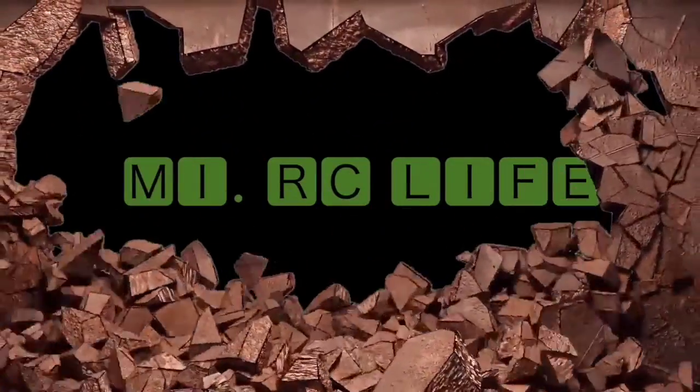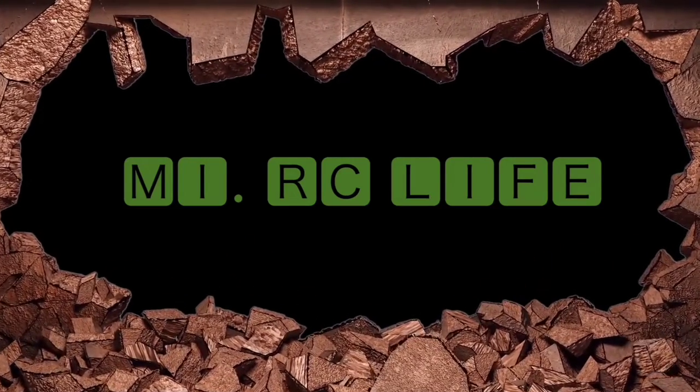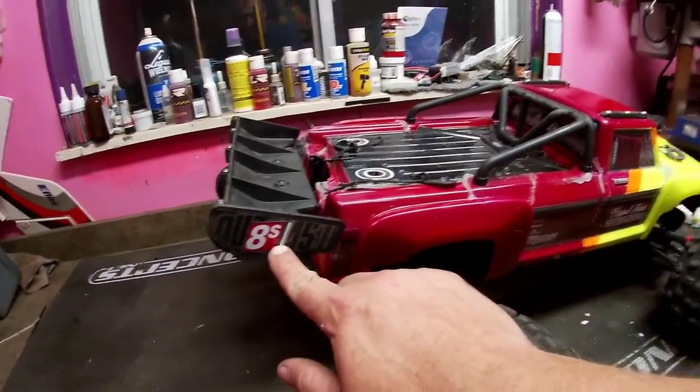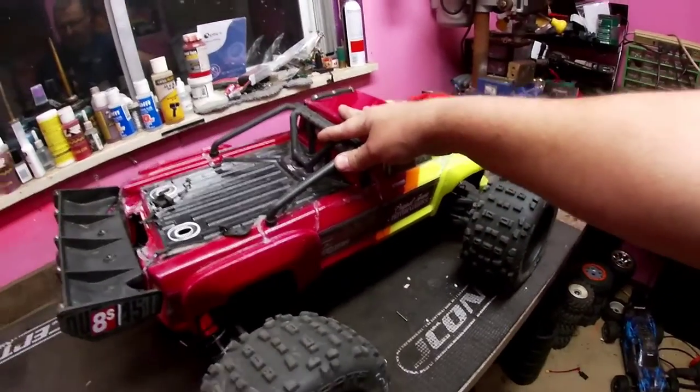Welcome to My RC Life where we do all things RC and a little bit of everything in between. What's going on everybody, this is Mike from My RC Life. It's been a while since I've been in the old shop. I've been doing a lot of airplane flying, and I did a little video the other day with the 12s Outcast — technically it's an 8s Outcast but fitted with a 12s motor and ESC, so we call it the 12s Arma Outcast.